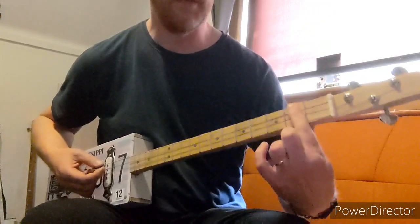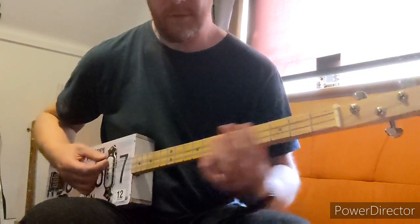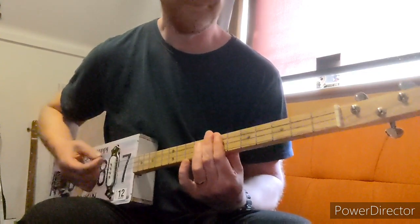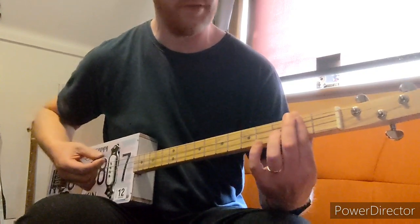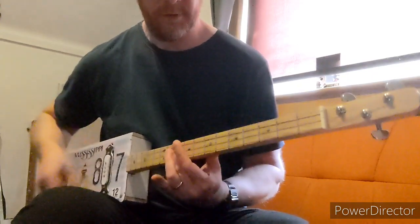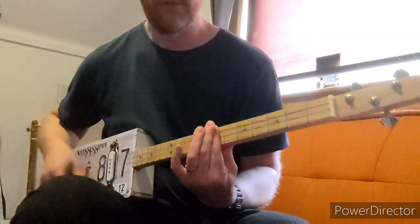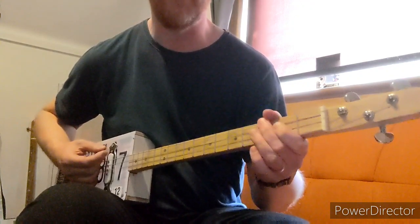For the rest of the song it's 2nd fret all strings, and then up to the 10th, and then the 7th. You just repeat those 3 chords over and over: 2nd, 10th, 7th. Just repeat that for virtually the whole song.